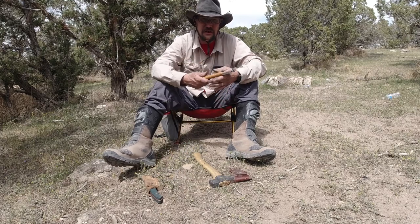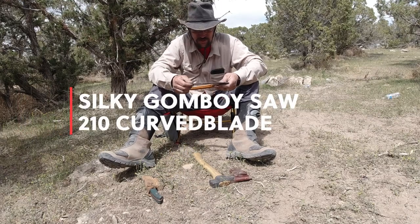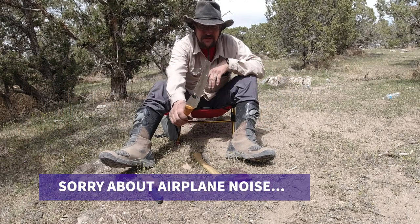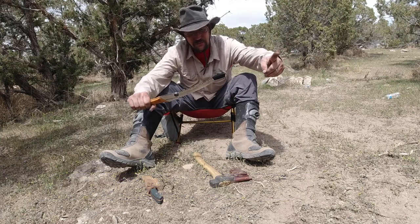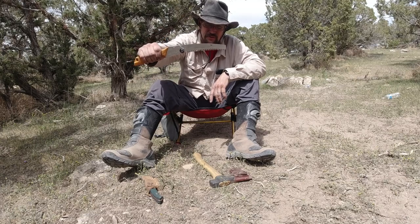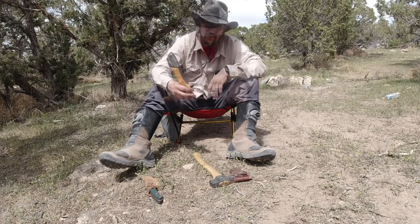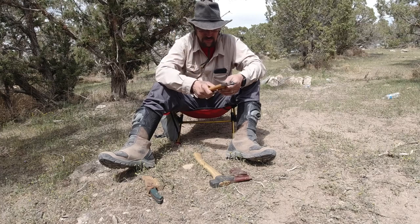First off, this is the Gone Boy Silky Saw — the 210 blade. I made a mistake and was trying to cut a log probably twice as big as the saw, so yes, I broke the tip. Full disclosure, but that was user error. When you want to do a fire, this thing is awesome — I love this thing.